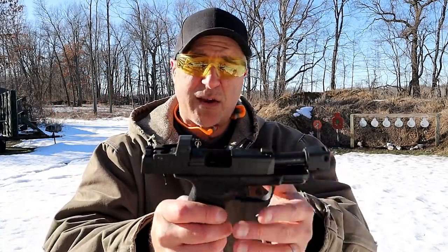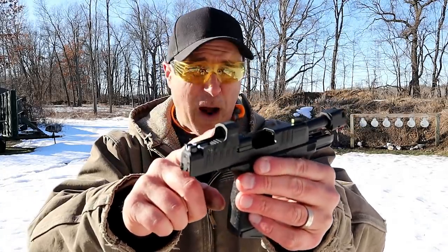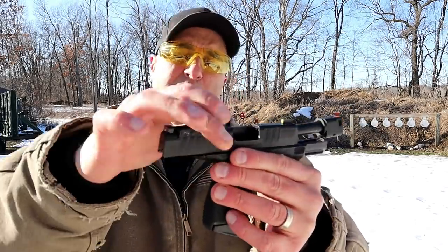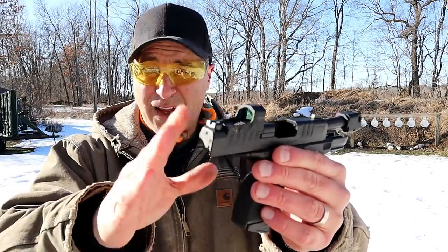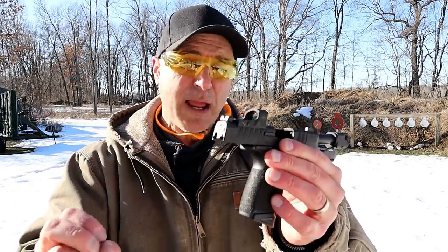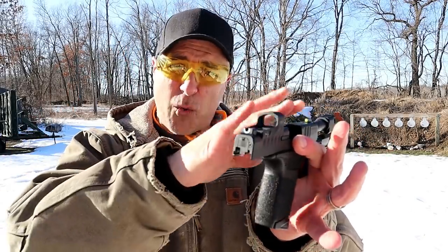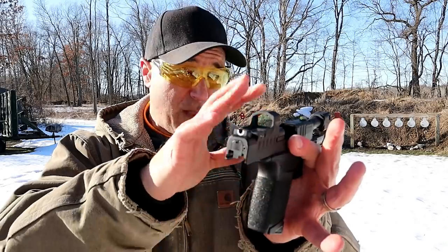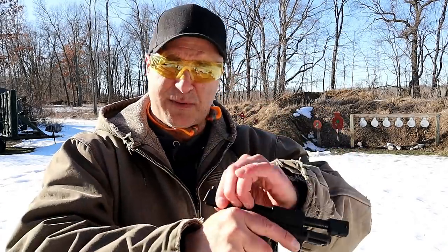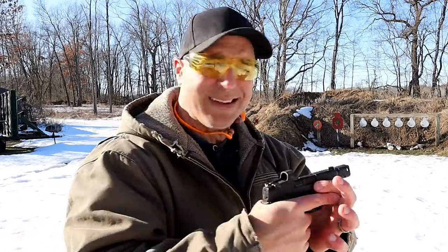Let's start with the optic itself — it's a Springfield Armory product called the Hex Wasp, 3.5 MOA, aluminum housed with nice clear glass and a crisp dot. I mentioned in my tabletop review that out of the case it looked like it co-witnessed perfectly with the tritium front dot, and at the range that appears to be the case because no adjustments were needed.